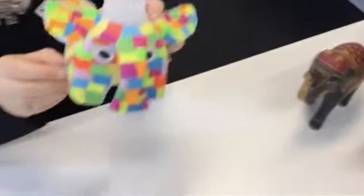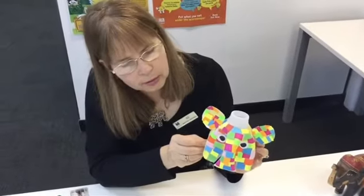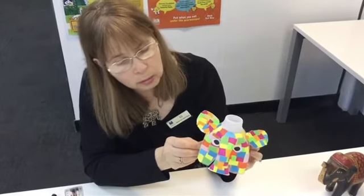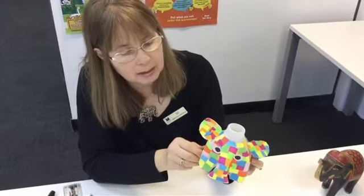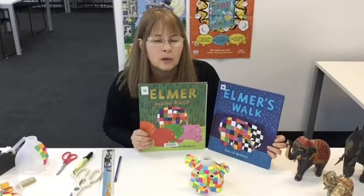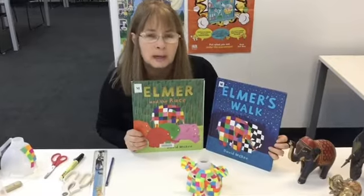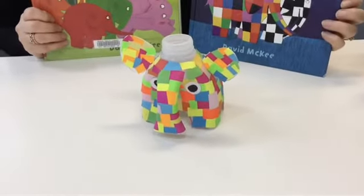And there we have it — ta-da — Elmer the elephant! I hope you can have some fun making that. If you wanted to, you don't have to use patchwork — you could paint it or cover it with textas and have a whole herd of elephants. So that's the end — thank you all for watching today. I hope you've enjoyed it, and I hope that you have some fun making Elmer and enjoy the rest of your school holidays. Bye for now!